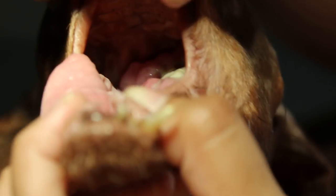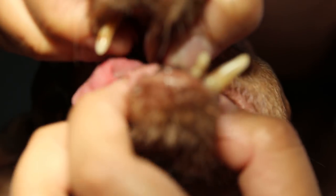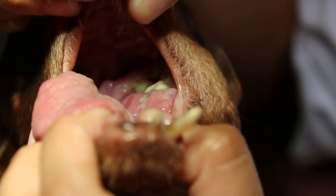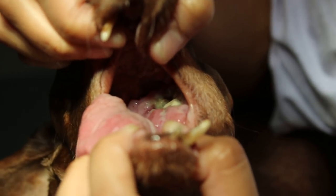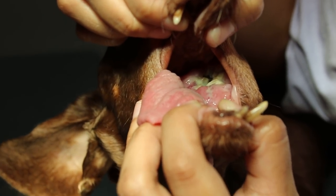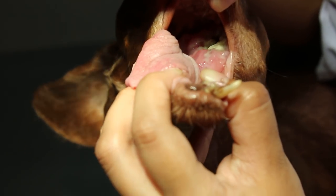The other side looks normal, so it appears to be one-sided. Let me take a photo. This is a gum tumour, likely cancerous. The patient is a 12-year-old dachshund with the mass on the left lower jaw — just turn a bit.